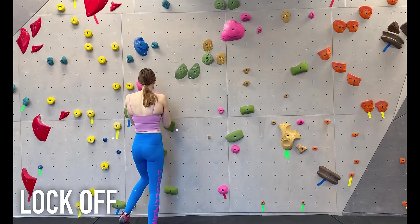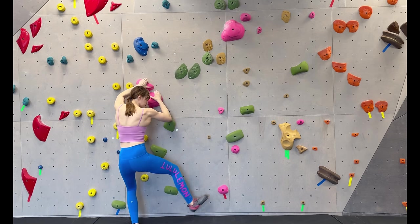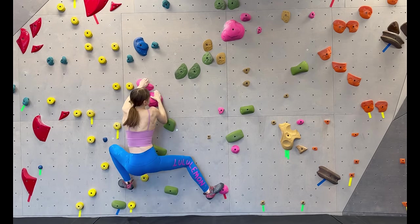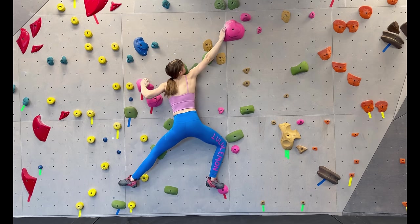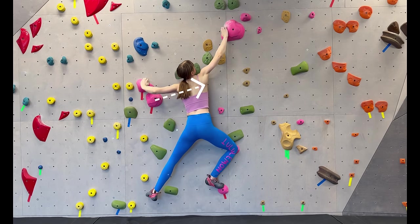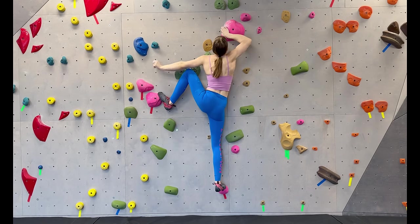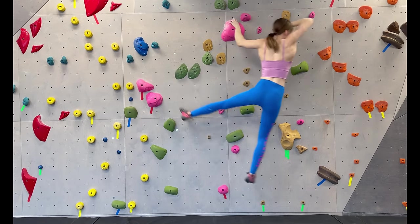Lock-offs are easy to get into, hard to fully execute. A lock-off is a move where you fully flex one of your elbows and reach with the opposite hand. The difficult part can be when you reach your next hold and it's a few more inches away — from here, you need to push that locked-off arm out of the comfortable flexed position and try to extend it. Use your foot to help your arm shift in a direction as well.